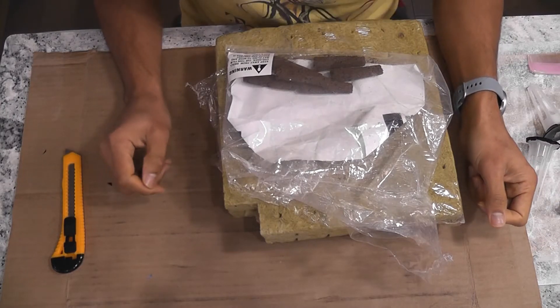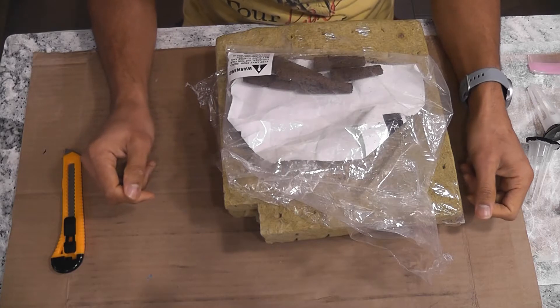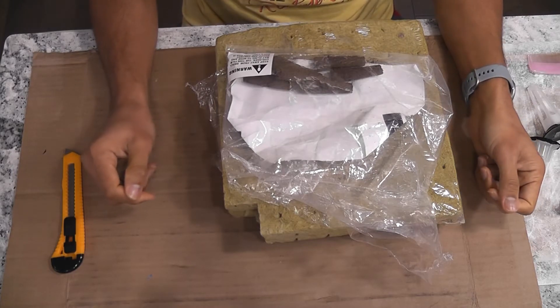Hi friends, this is an experiment to find an alternative to the AeroGarden sponge. I will show you three alternatives with results from usage.